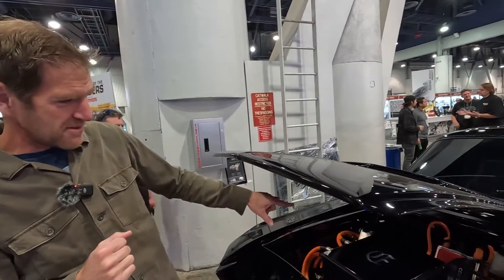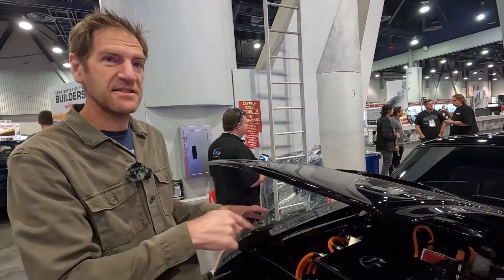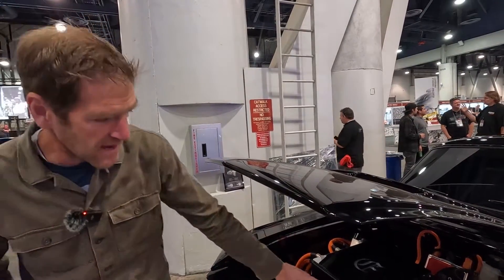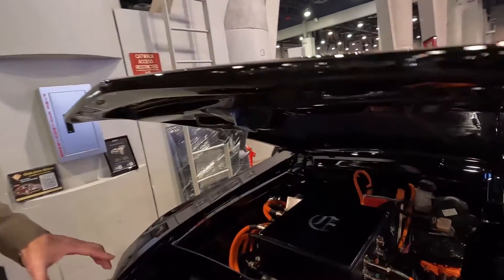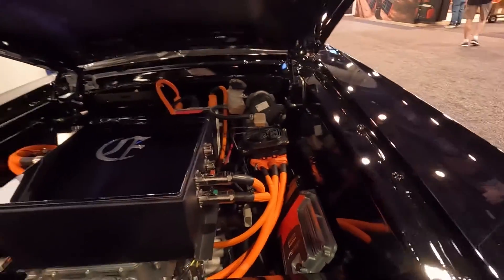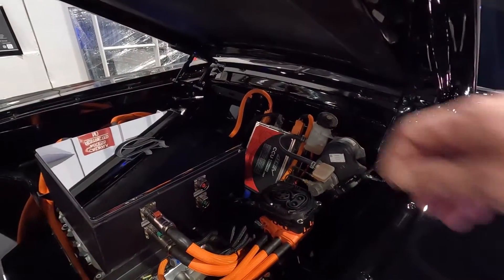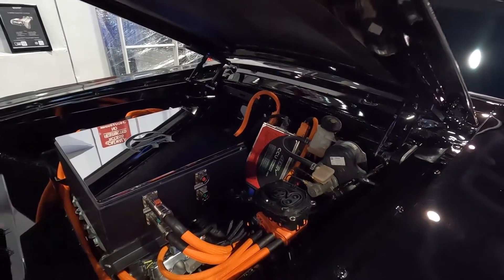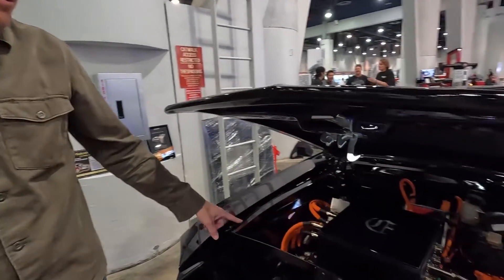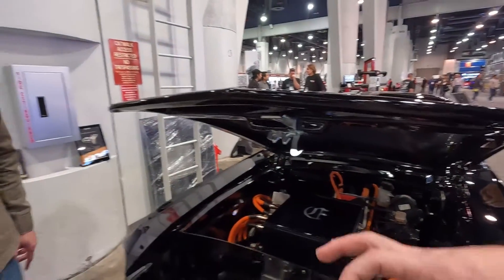There's a regular 12 volt battery that powers the safety systems — these are basically contactors, which are big fuses. You've got the computer here, an AEM — a Holley-owned company, essentially a Bosch system. And right in the very back is the charging system, which handles both high-speed and standard charging. You have your charge ports, very similar to a Tesla charging station.